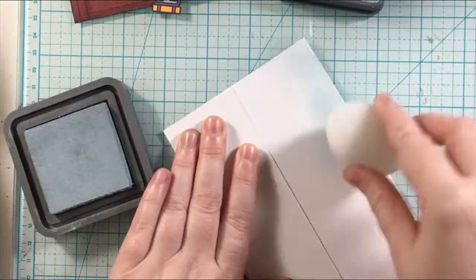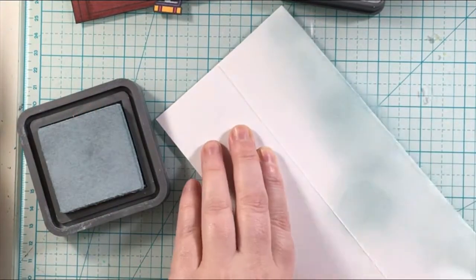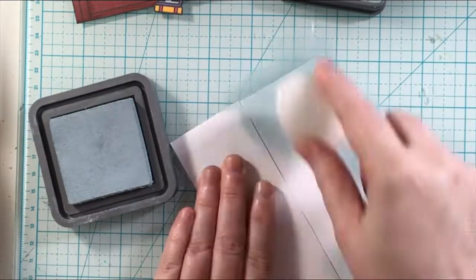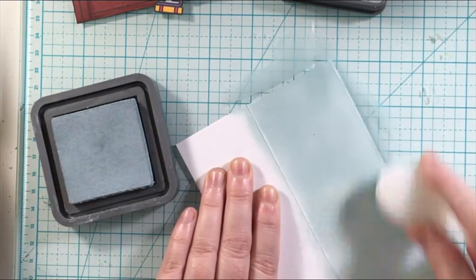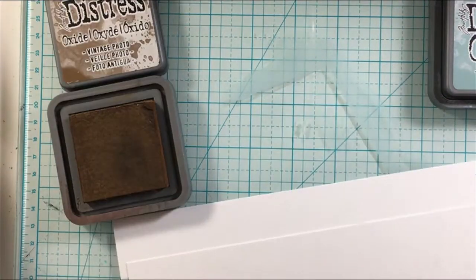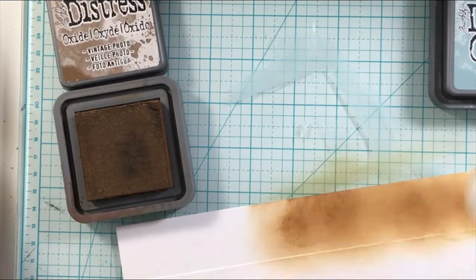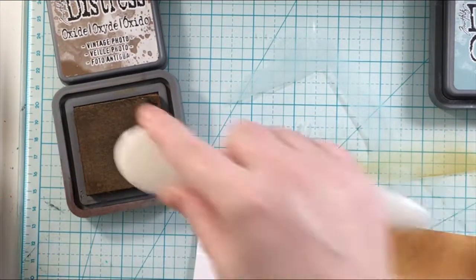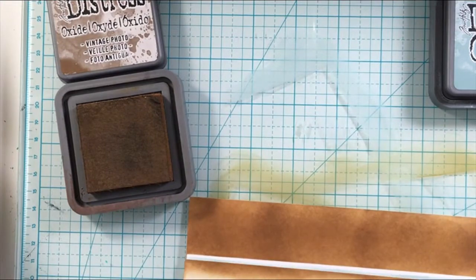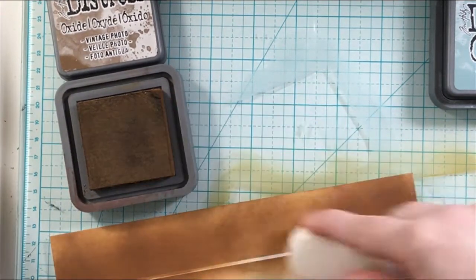I'm using some distress oxide inks to blend that background. So, how is your new year going so far? Let me know in the comments below. Things are going pretty good here — just getting back into the groove of things, finding the balance, trying to come up with some ideas for my YouTube channel. I recently moved my craft room into a section of my living room, so I've been organizing that and getting a few pieces to baby-proof it, and organizing my drawers better so that everything is more functional.